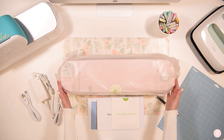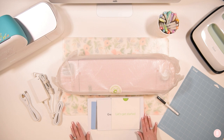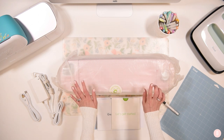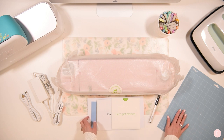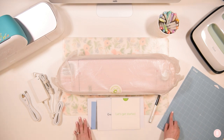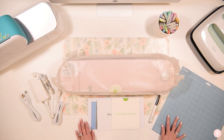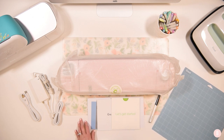Now that the box is open, you're going to find a bunch of things inside. First and foremost you'll finally see your machine, but before that let me show the other items in the box. You're going to find a blue light grip mat — they start you off with a mat, which is wonderful. The blue mat is what I use about 90 to 95% of the time when I'm crafting. It's their light grip mat and I love it.